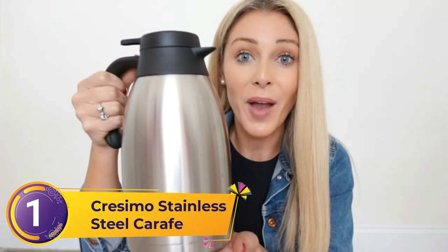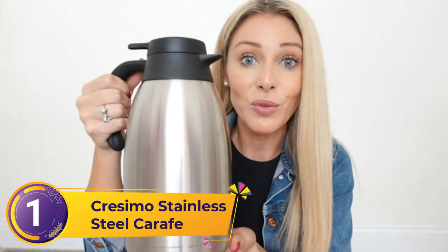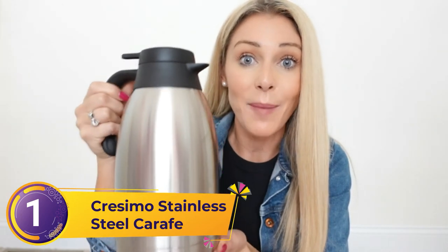Number one: Crezimo Stainless Steel Carafe. In many ways, the Crezimo 68-ounce carafe sets the standard for insulated coffee carafes. It is constructed of surgical-grade 18/8 stainless steel, double-walled and vacuum sealed, leading to excellent heat retention for both hot and cold beverages. The two-liter size is a good median between smaller carafes meant for a single seating and large commercial carafes — it's the perfect size for one to five coffee drinkers having multiple cups throughout the day, working great for either a domestic or small office setting.